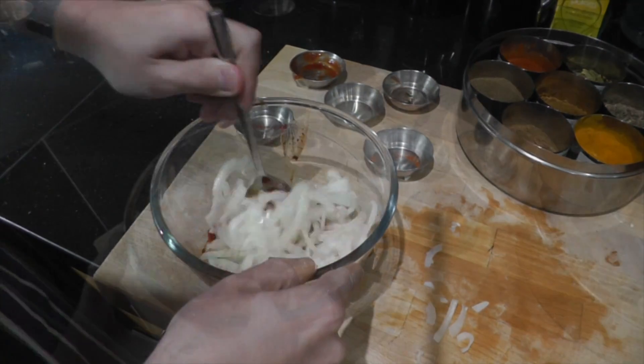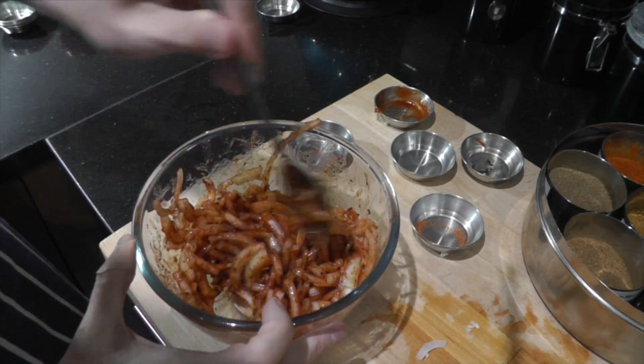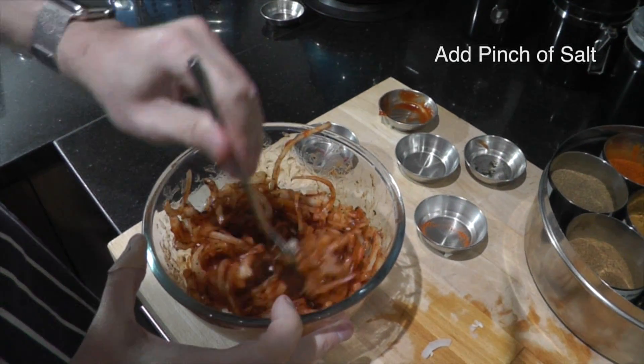That's it — just give that all a good mix. You can add a tiny amount of water as well if you want to loosen the mixture up.